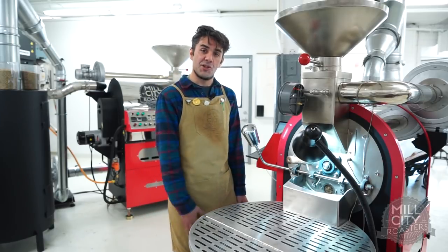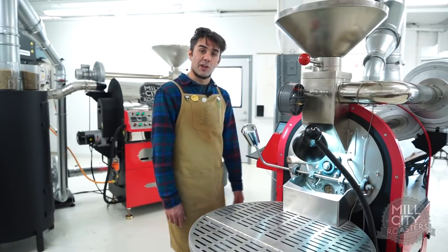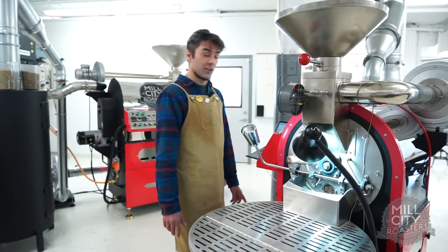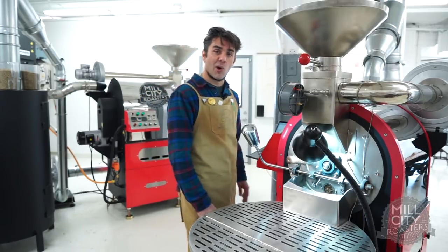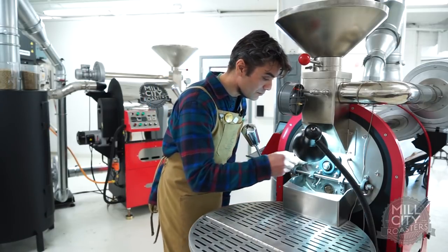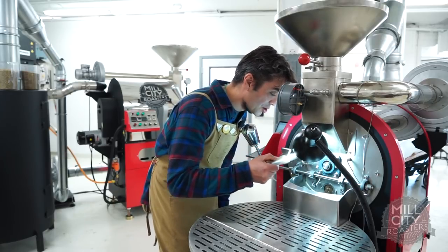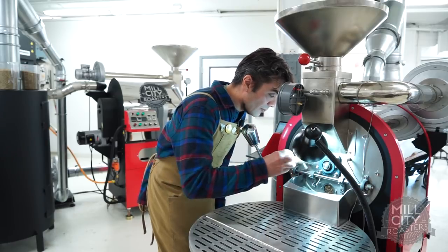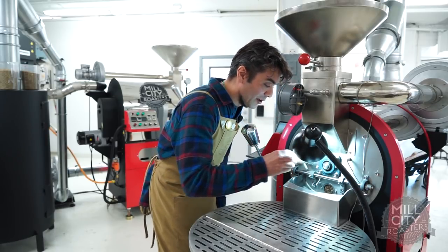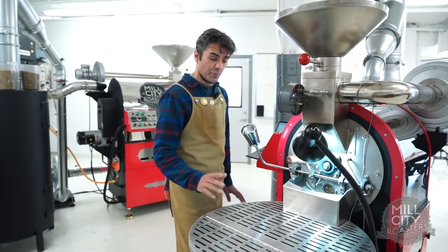My rate of rise is roughly at 22 now. I was at 26 when I made my fuel adjustment, so it's still coming down. The line is coming down aggressively, which is kind of what I want. As I approach crack — and we're getting really close — I want to be below 20 in my ROR. Now we're getting some really nice caramelized sugar notes, and there's ever so subtle a sweet fruit quality going on. I haven't heard any part of the crack yet, so we're still pre-crack.